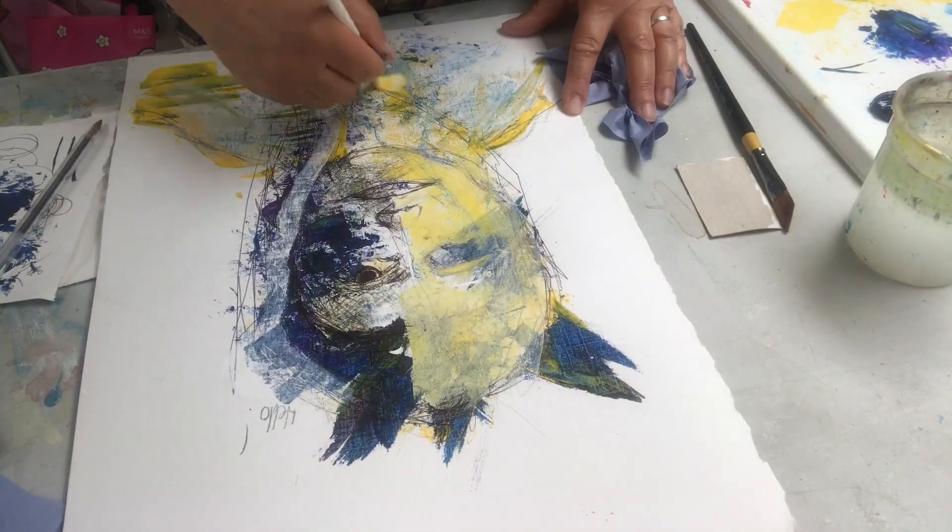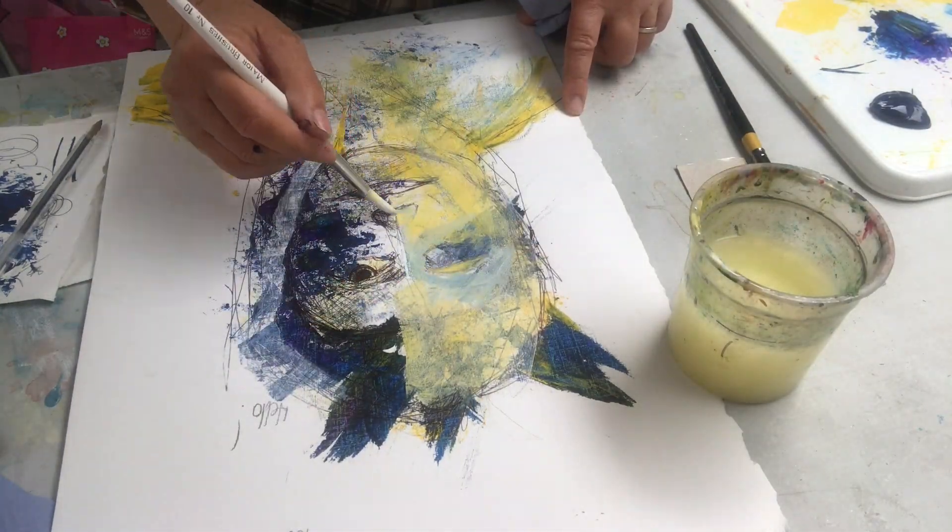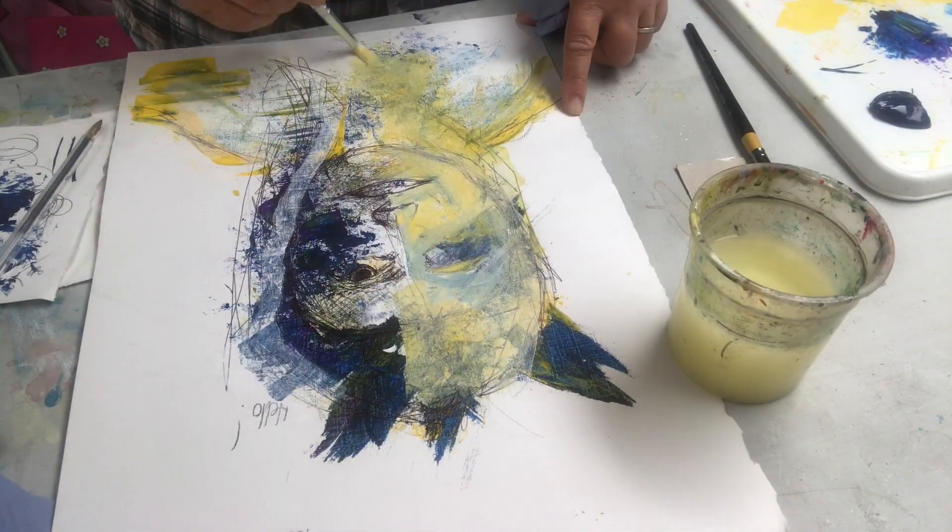Now I'm painting with a little bit of yellow and white put together to put in the face and the skin tones. I'm using my purples for shadows.